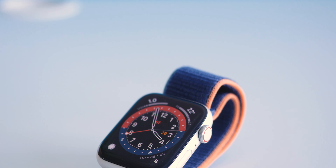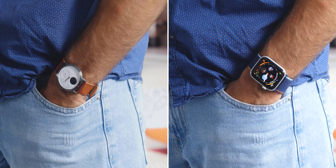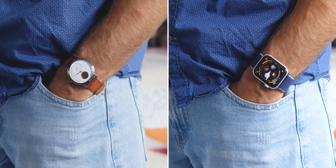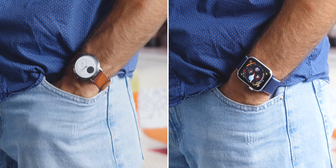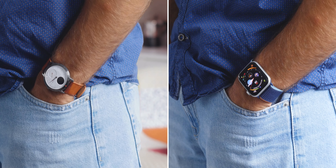One thing I find the Apple Watch is not, however, is a dress watch — especially the Apple Watch SE, which is only available in aluminum casing. When I had to go out at night and wanted to look good, I would find myself reaching for my classic watch, and the Watch SE just didn't feel appropriate.